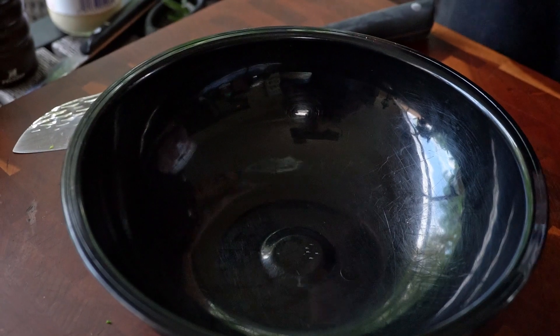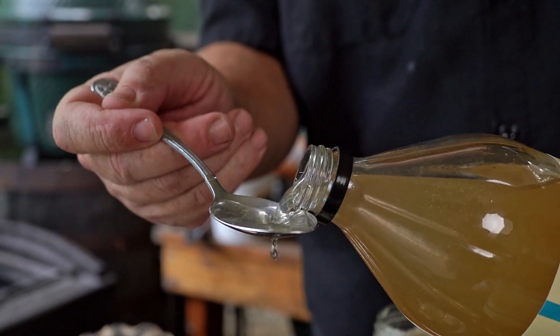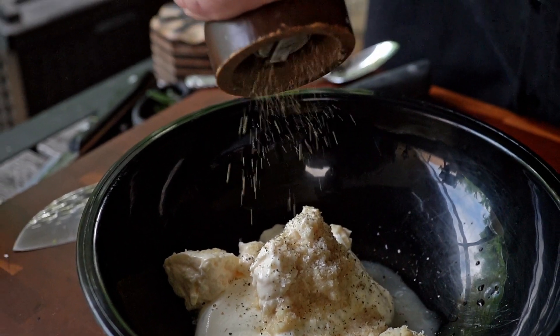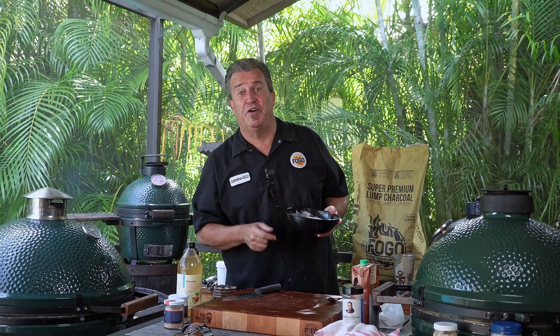Now I told you I was going to show you how to serve this two separate ways. The first one is in that au jus. The second one is we're going to serve it like a prime rib with a horseradish cream sauce. It's phenomenal — simple and absolutely taste-bud-tingling delicious. The recipe is: one half cup sour cream, two tablespoons prepared horseradish drained, two tablespoons of mayonnaise, one teaspoon of apple cider vinegar, a quarter teaspoon of salt, an eighth teaspoon of black pepper, and one tablespoon of finely chopped chives. Then we put it in the refrigerator while the meat's cooking.